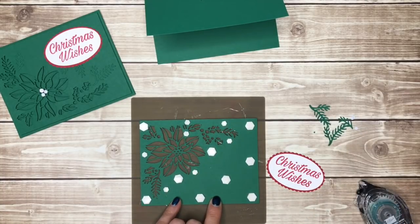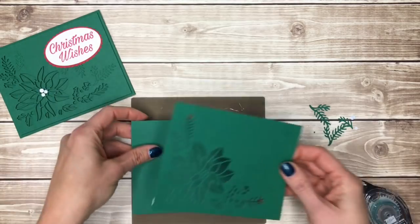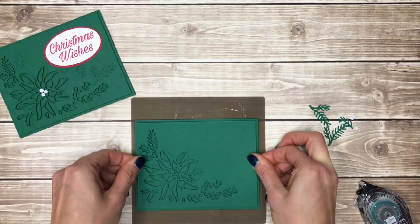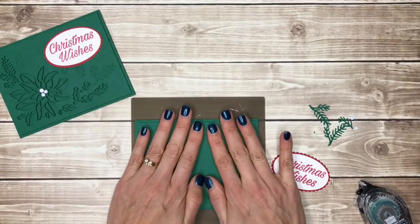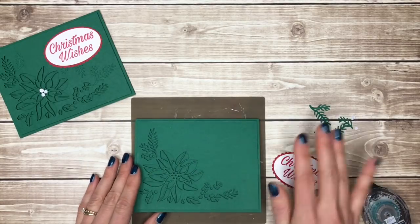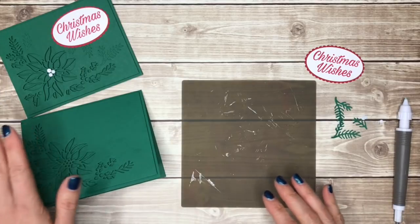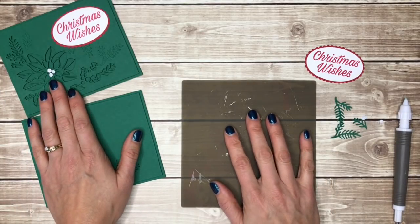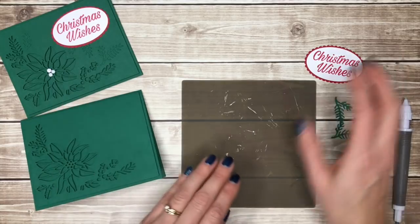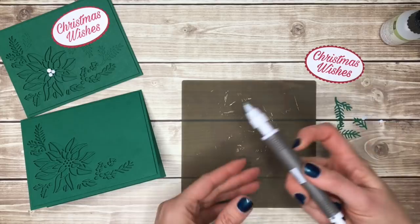Once I have all my dimensionals where I want them and have peeled off the backings, I'm just going to center this on my card front. I'll push down on it so the stampin dimensionals stay in place and then put our little bits and pieces onto this card. To put all these little bits and pieces on I'm going to use the silicone craft mat so that I don't make a mess with my glue, and I'm going to use a fine tip glue pen along with the Take Your Pick tool.